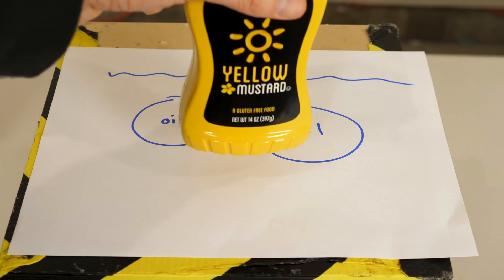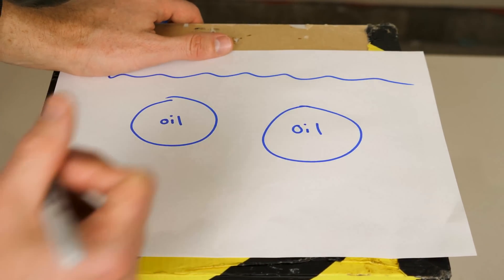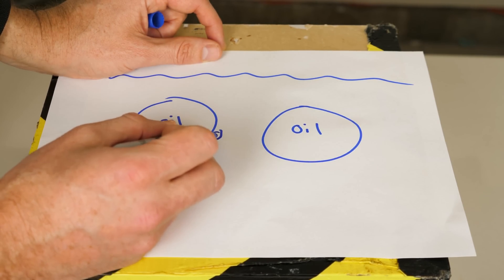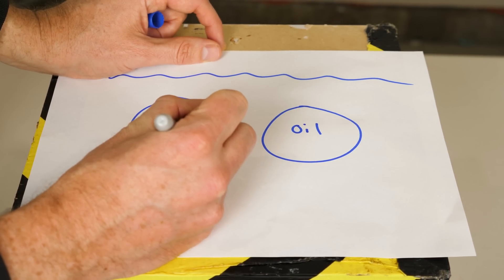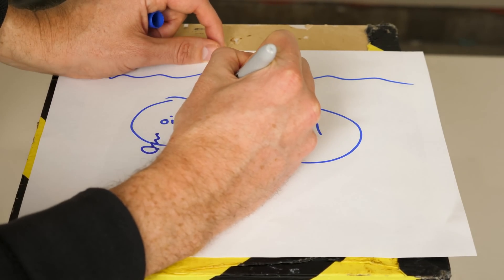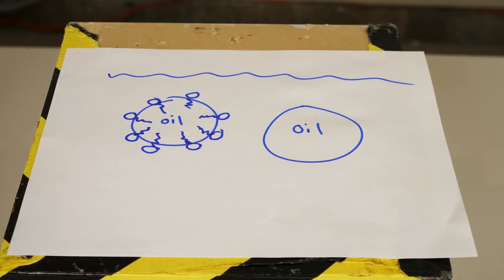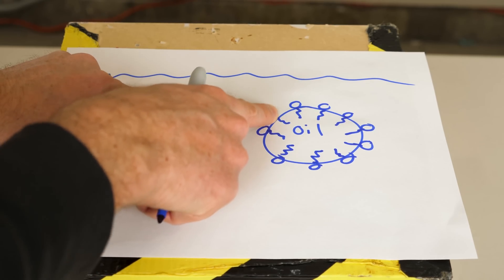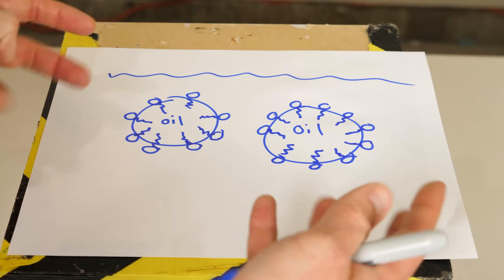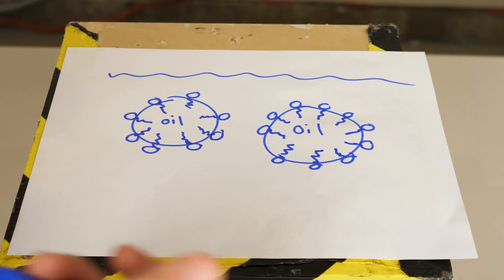But if you add an ingredient like mustard, mustard has chemicals in it called surfactants or emulsifiers. An emulsifier is a chemical that has a hydrophobic end and a hydrophilic end. The hydrophilic end is attracted to the water and the hydrophobic end is attracted to the oil. It sticks its tails down into the oil and the heads surround the oil, so when two droplets come together, the hydrophilic ends repel each other and the droplets can't coalesce to form one bigger droplet, keeping them all stable.